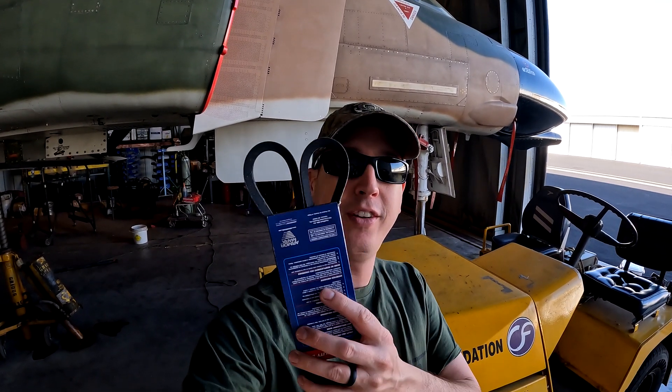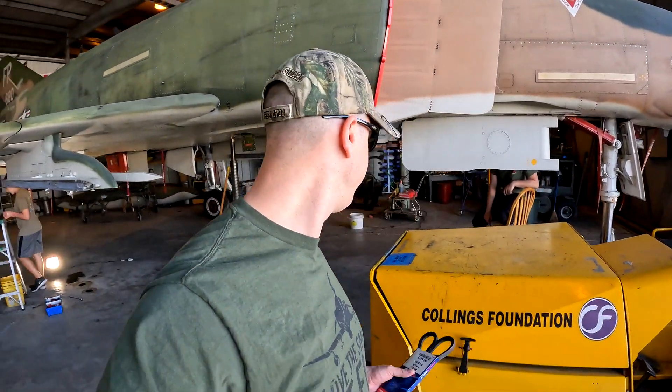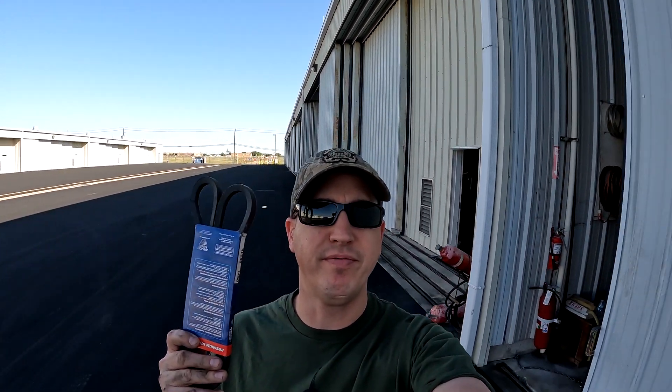Another thing that showed up for us this week — we got a fan belt, so now I can get Sparky back on the ramp. Let's take a look at what's going on in here. Go figure, it's too short — I ordered the wrong size, silly me.